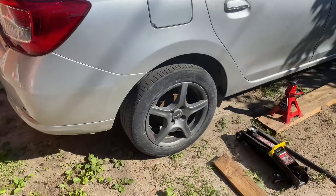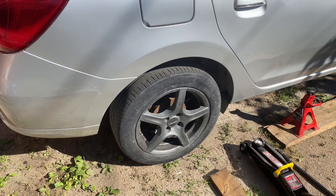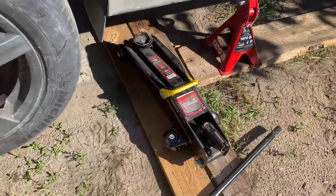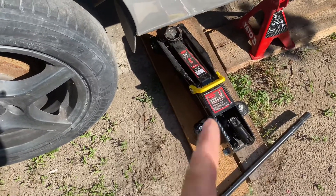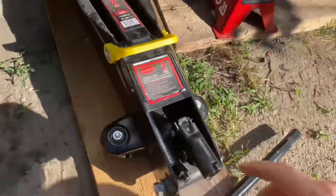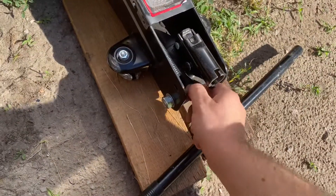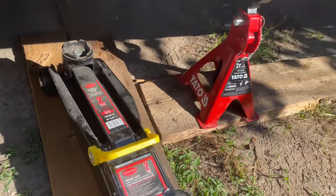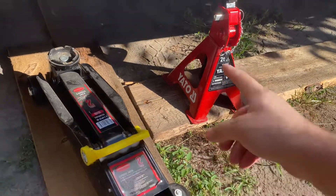We have pretty bad roads here in Ukraine so this is a common operation. I use my two-ton garage jack — if you don't have one, get yourself one, it will really simplify your life. Then you also need a jack stand, also two-ton, with a security pin.